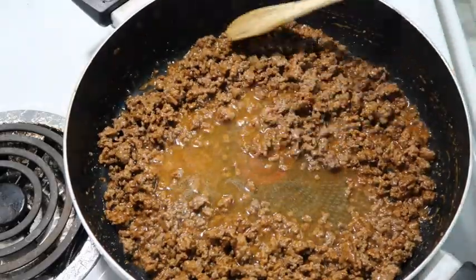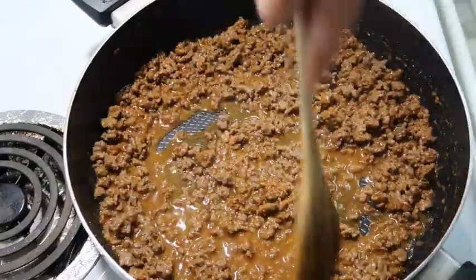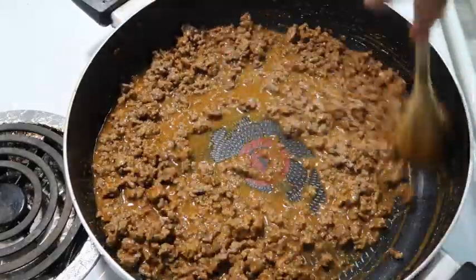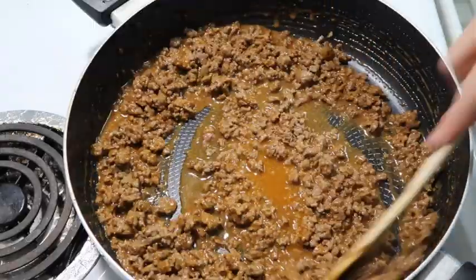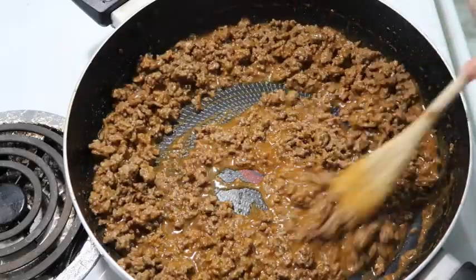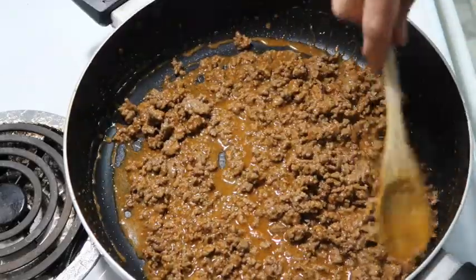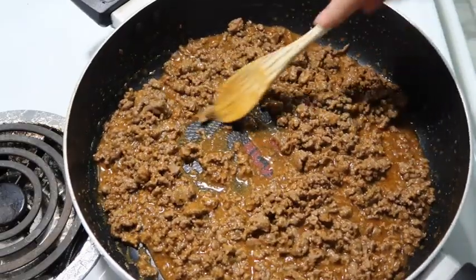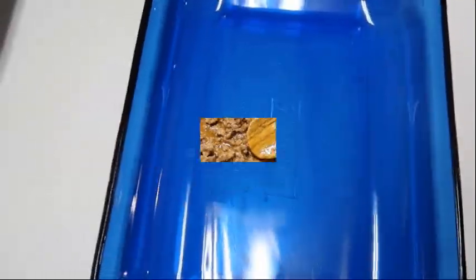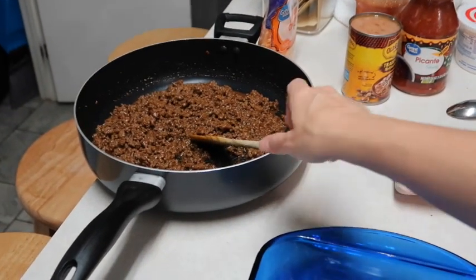If you're using a package seasoning, you might want to go by the amount of water that it calls for. We'll let this cook for a few minutes and it will thicken up some. I have it mixed up really good so I'll let this warm up for a couple minutes and then I'm going to start layering our lasagna. I have my oven preheating to 350 and the meat over there has thickened up. Now I have a 9 by 13 inch pan.